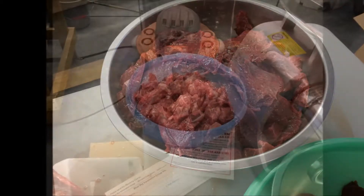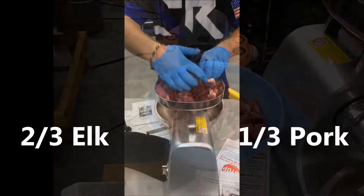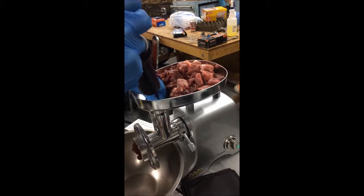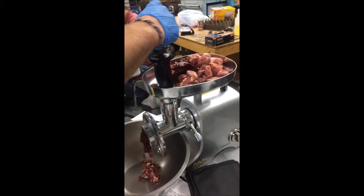Next, you'll want to get a pork shoulder and cut those into cubes of similar size and have a mixture of two-thirds elk to one-third pork in the grinder. So as you're working with the grinder, just remember two-thirds elk, one-third pork.